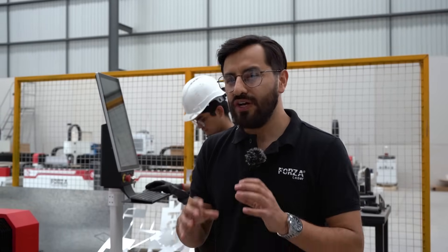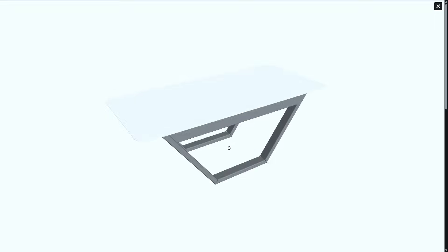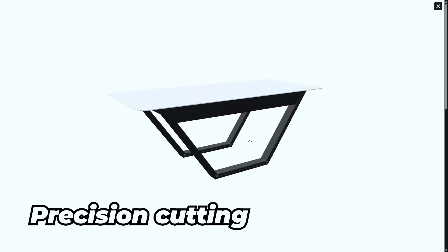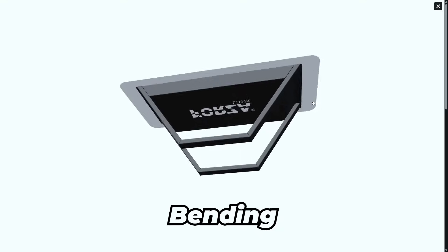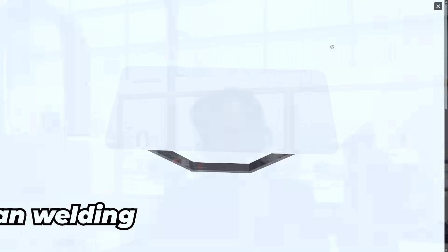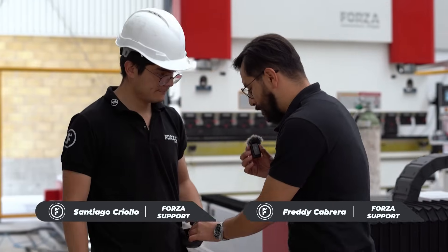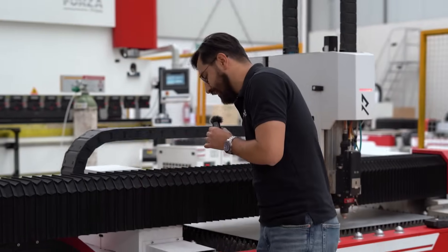The table we're building has a metal structure made from PTR and a tempered glass top. That means we need precision cutting, accurate frame bending with the Fulforza Press, and most importantly, clean welding with the Fulforza solder. Before cutting, let's take a look at the materials we're working with: PTR black steel, tempered glass, and 20-gauge black steel sheet.